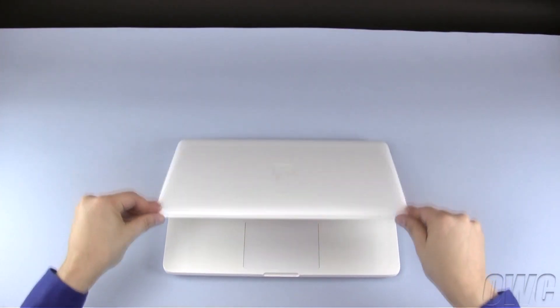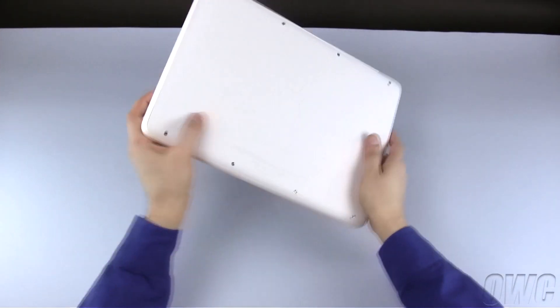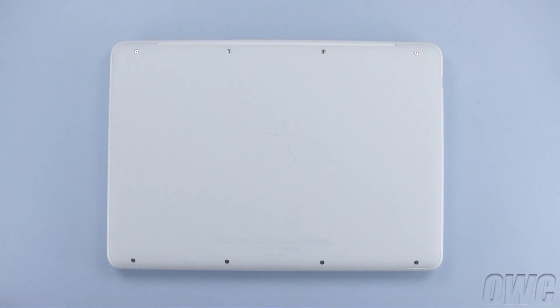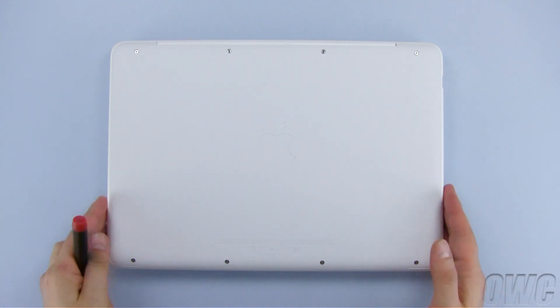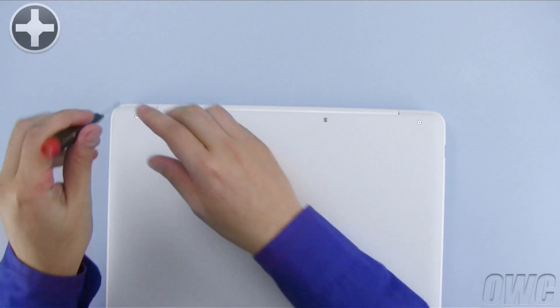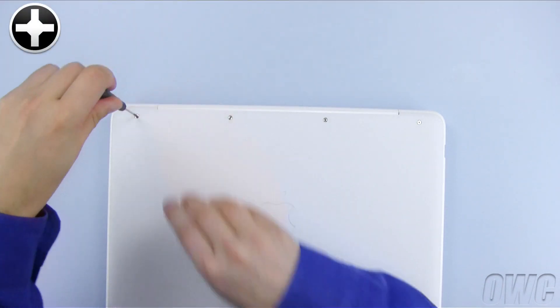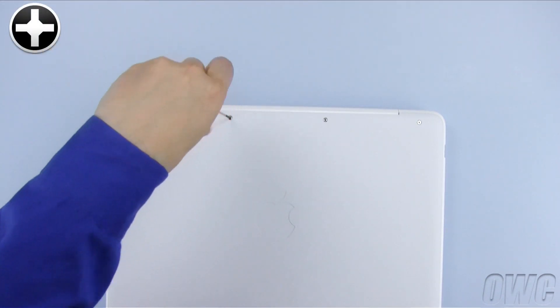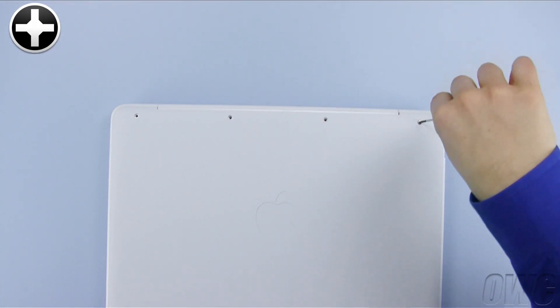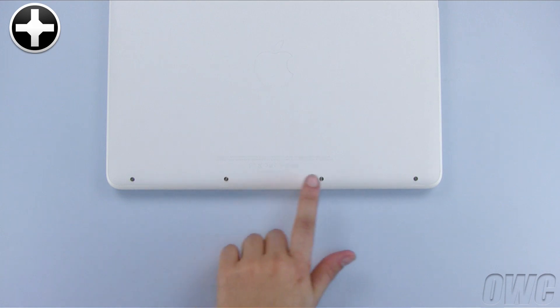The first thing to do is close the MacBook's lid and flip it over. On the bottom, there are a total of eight Phillips screws that will need to be removed. Start with the top four, then remove the bottom four.